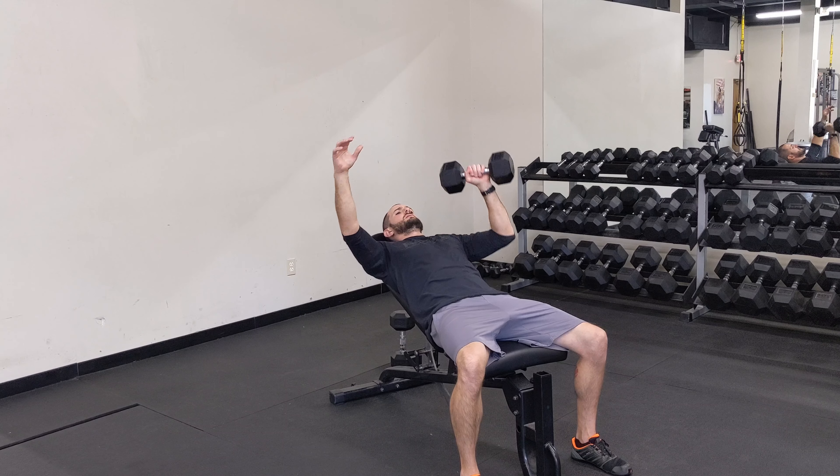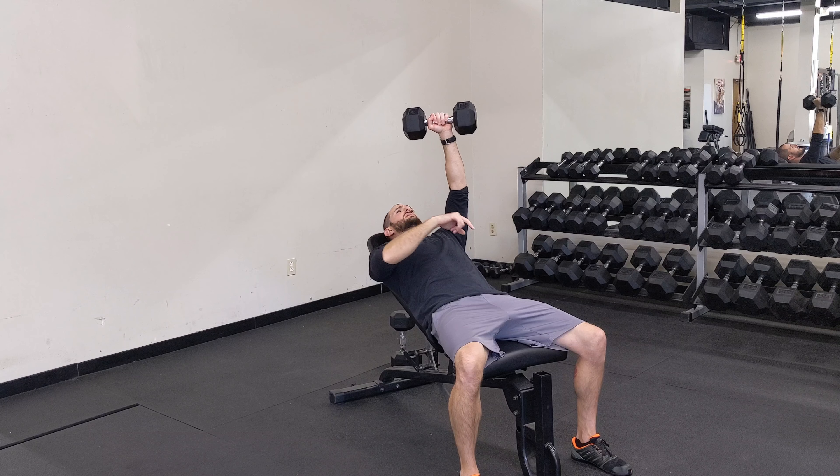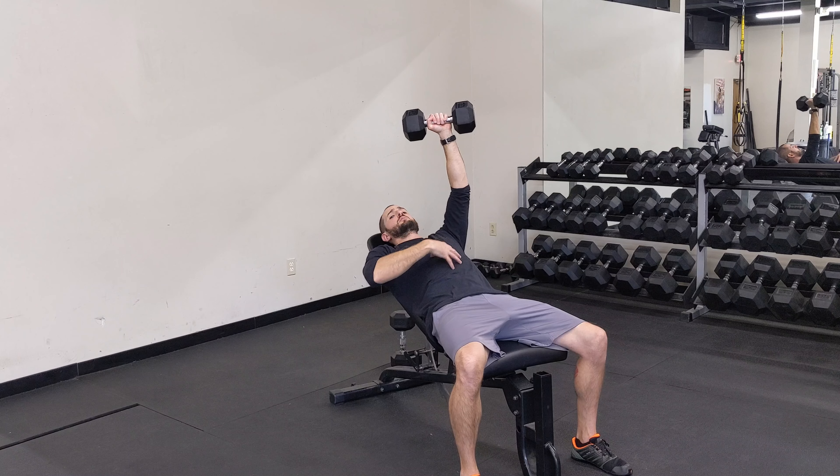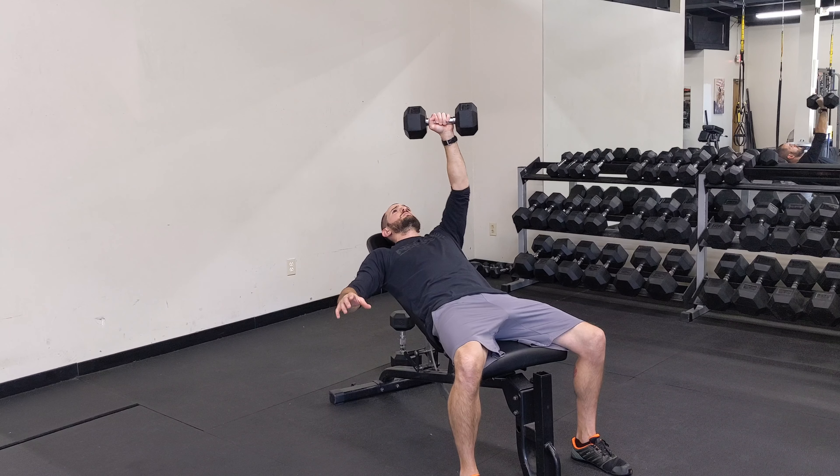Switch — nice and controlled, down, right back up. Again, I'm driving through the same side toe. I don't want to brace myself; I want to make my core work on its own, so I'm going to keep this hand away from me and just drive up. And that's the single side dumbbell incline press.